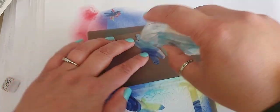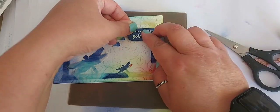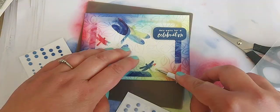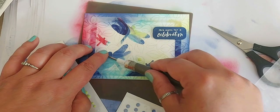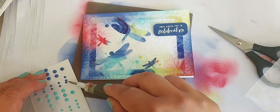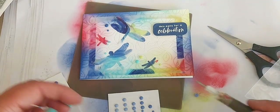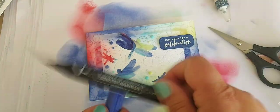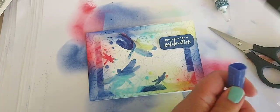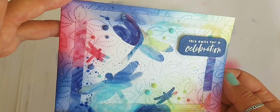Just positioning my dragonflies back to where they need to go, using the stamp and seal. Then adding some dimension to the sentiment — this calls for a celebration, because I thought the colours are lovely and bright. And then just coming in with these fabulous in-colour dots, just trying to stick them roughly where the same colour is, spreading the love with all the different and lovely in-colours. Big dots, little dots. And adding a Sweet Sorbet one. And who can resist some splatter? So getting my blender pens in all the various colours and giving it a good old splatterage around the card.